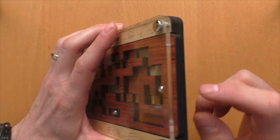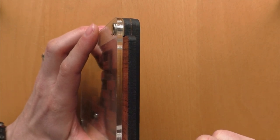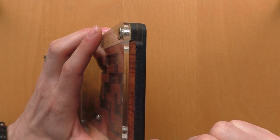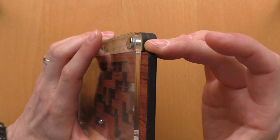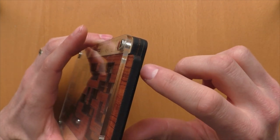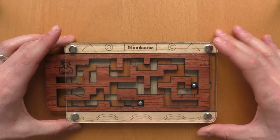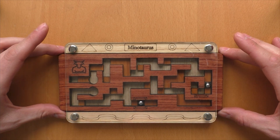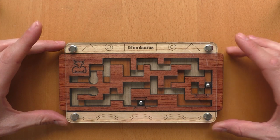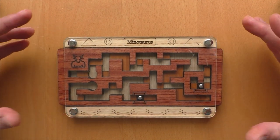The puzzle itself is made from four layers: one transparent layer on the top, and then three wooden layers — one with the maze that can be shifted, one with the maze that's below, and one back layer. All of them are made from wood except the top layer, and they are laser-cut, so they are very precise — much more precise than you'd expect from a wooden puzzle.